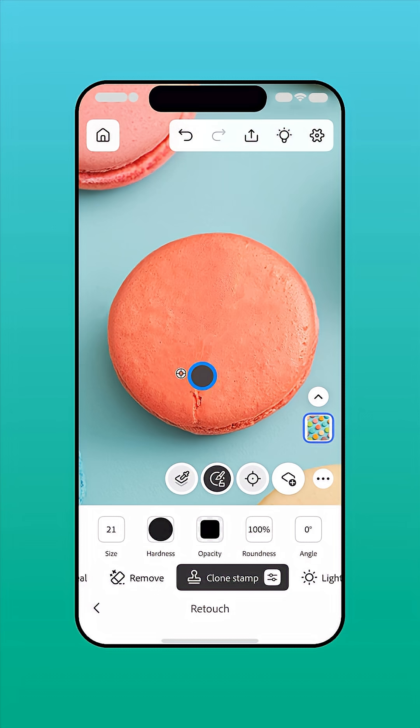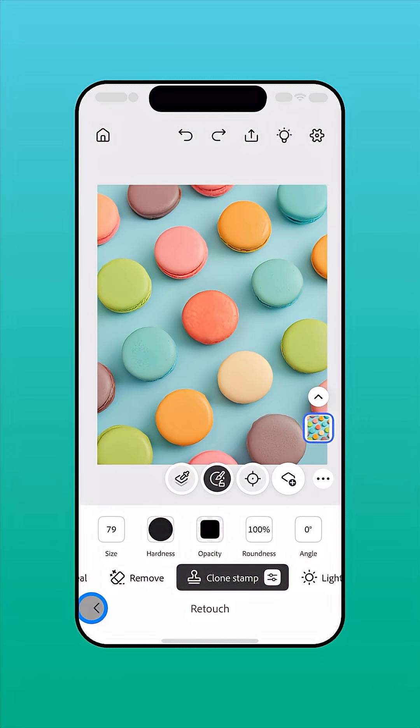To reset the source area, touch and drag the target icon to a different part of the image. When you're finished, tap the back arrow at the bottom left.